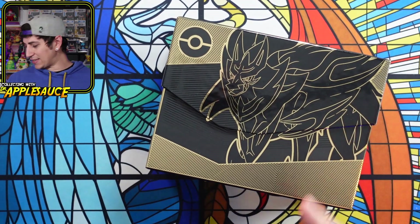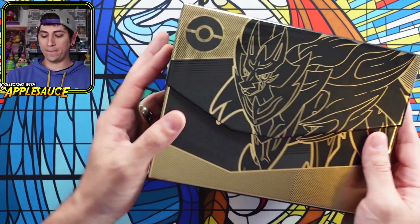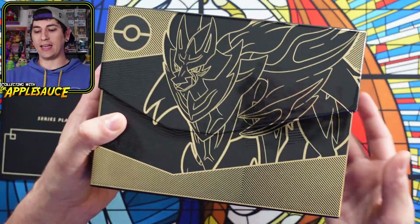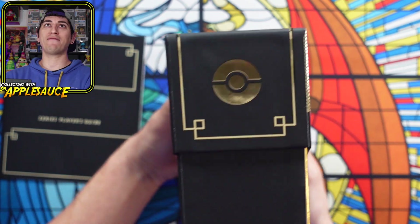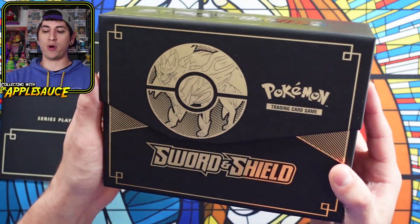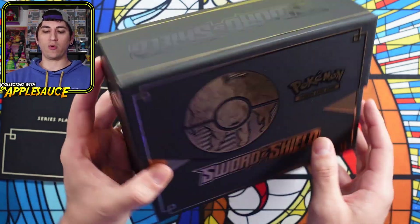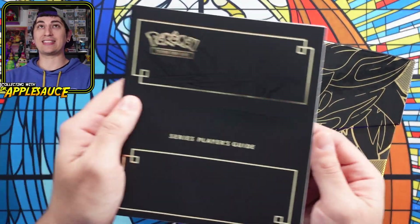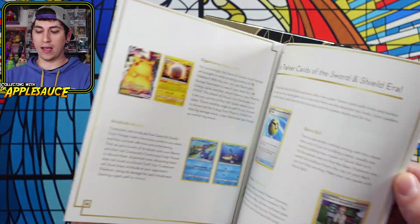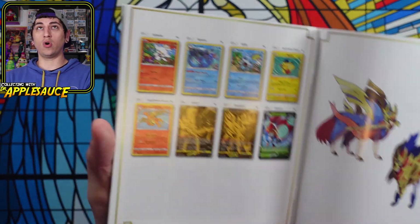Wow, look at that. That is cool — what a display piece that would be. What a beautiful ETB. It kind of makes me want to have the Zacian one just so I can have them both side by side. Very well done. And then we have this series player guide with all of the Sword and Shield stuff in here, which is really cool.